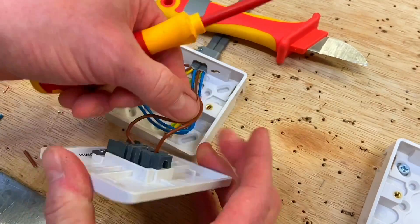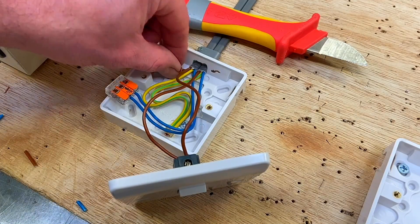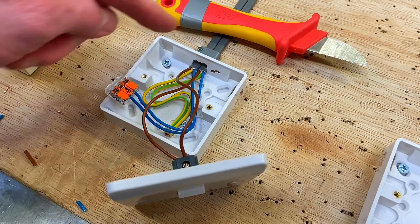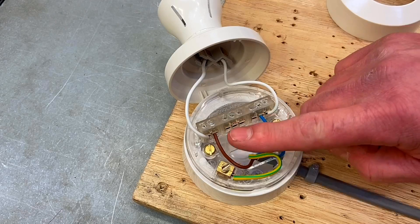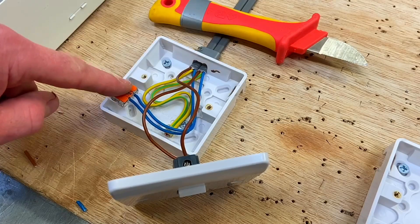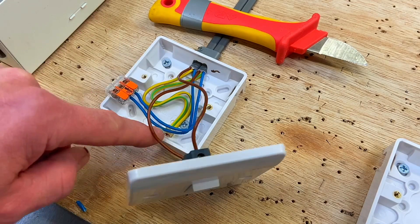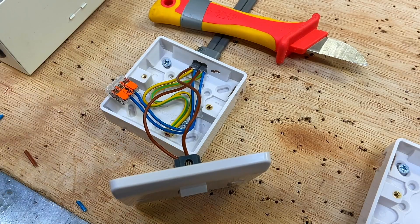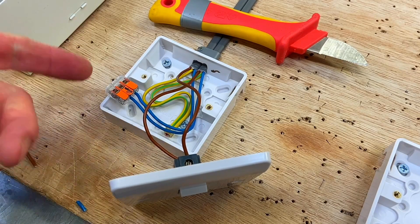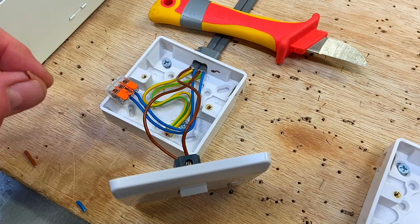So there we have the connections. We've got our permanent line coming down into common, and a switching line going back out to our light fitting. We've got our two neutrals connected together in a Wago connector block, and our CPCs are secured in the back of the box. Because it's a fully insulated box and switch, remember this method — taking the feed to the switch — can often be called the two-plate method. Really key that we remember that.